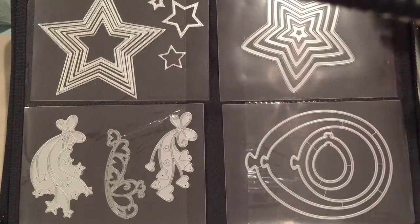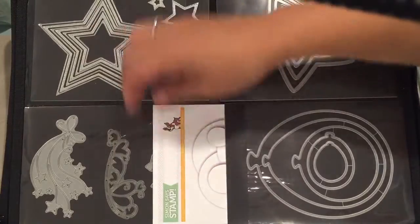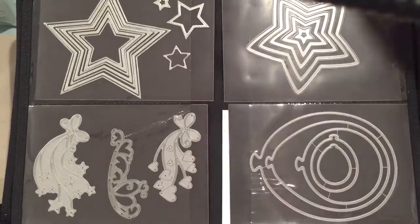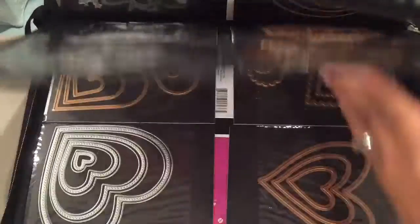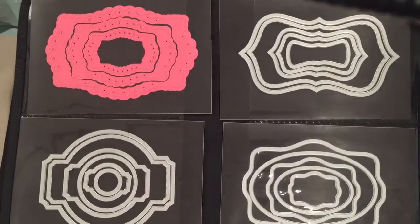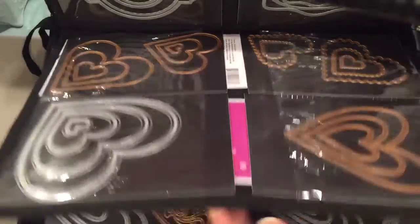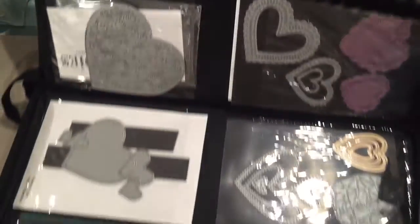Like this big butterfly — I don't know who it's from off the top of my head, but if I wanted to find out it's behind the sheet. It's Simon Says Stamp, so I tried to keep those together if I could. Sometimes the packaging is too big and you can't always do that. You can see I'm starting the nesting ones, and these are more nesting ones — and hearts — so now we start the hearts.